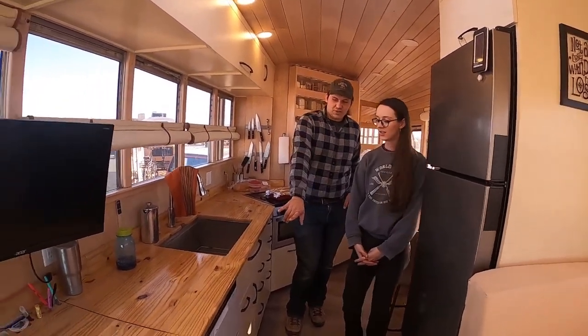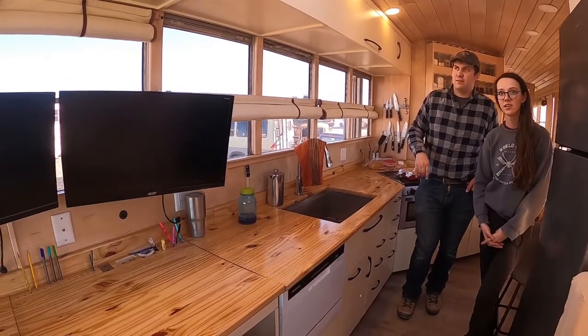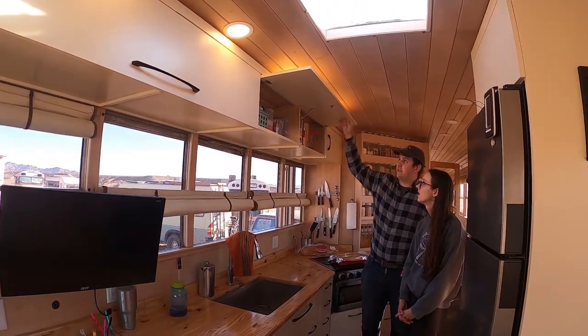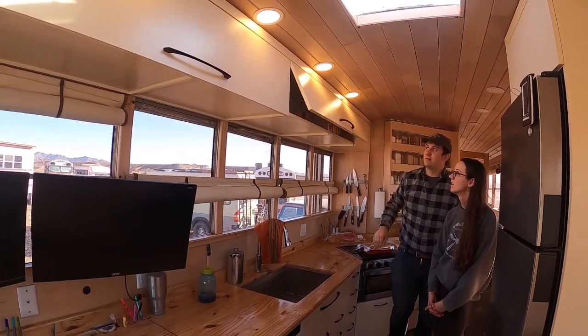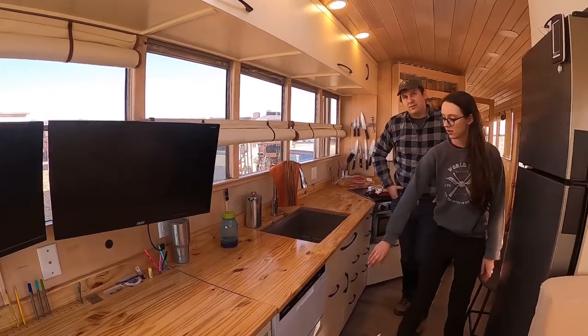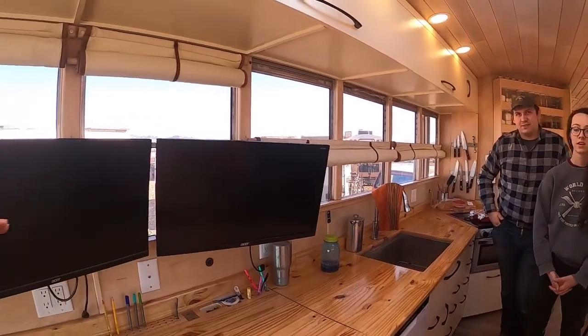We have a dishwasher and then a bigger farm-style sink. We love having our upper cabinets — we have a shock on it. What I like too is that when you did the roof raise, you raised it from below the windows, so you retain the windows.